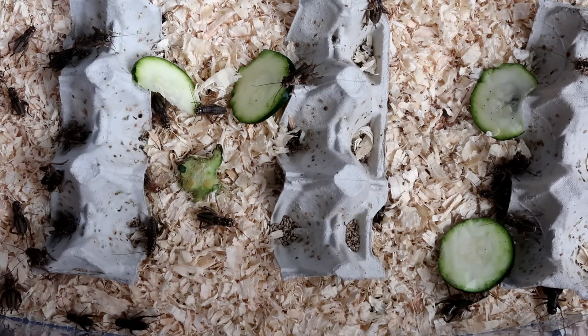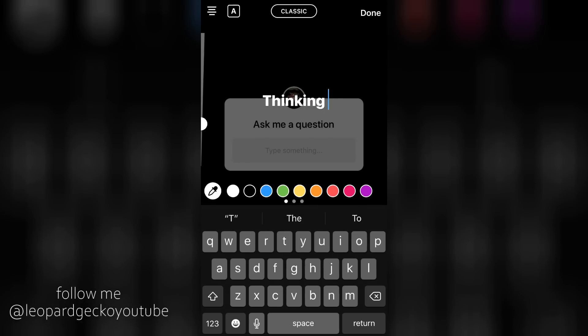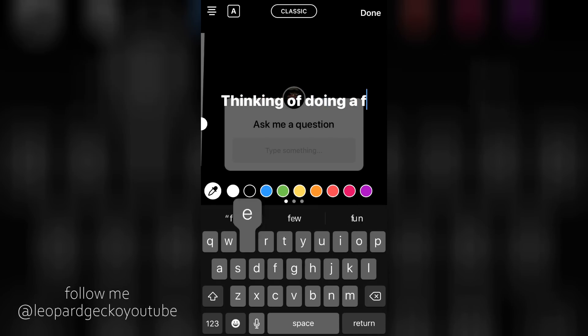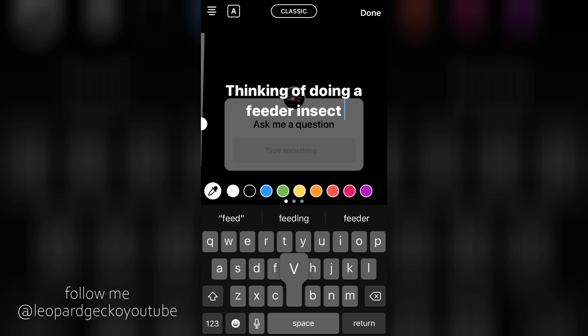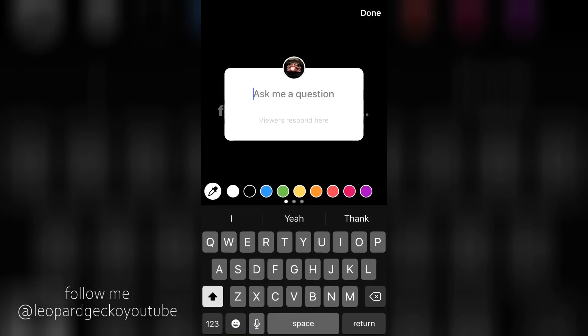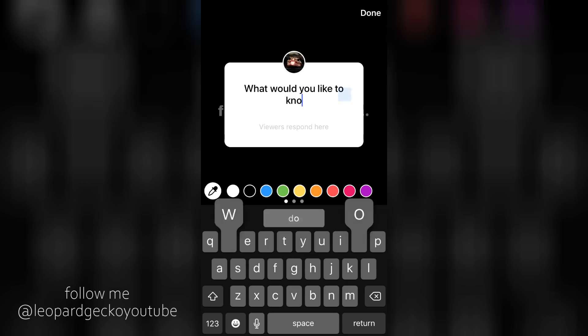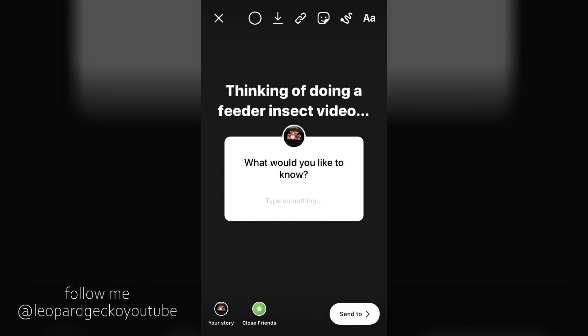Hey guys, welcome to today's video where I figured I'd answer some of your questions about feeder insects. I asked over on Instagram what you'd like to know and I got a lot of questions, so I decided to answer the ones that came up the most. Also, I am doing a voiceover today — I did try to film this video a couple of times and kept messing up, so enjoy the insect clips.